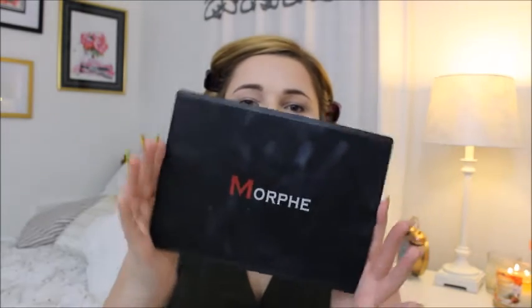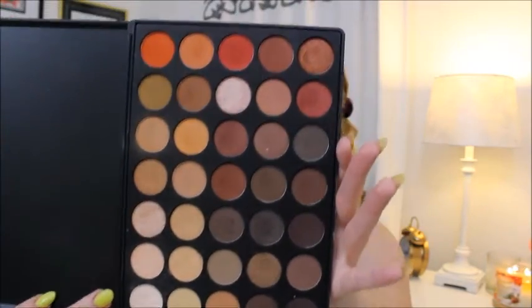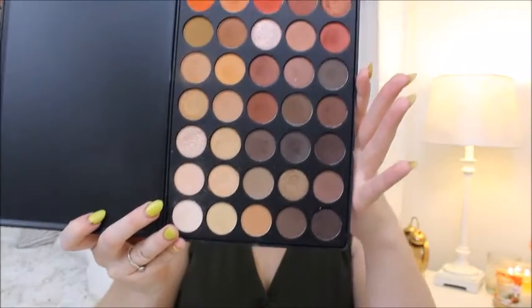Next I'm going to move on to the eyeshadow and I'm going to be using the Morphe 350 palette. I love this palette - it is beautiful and full of warm colors but also has a couple cool ones. It has mattes, it has shimmers, anything that you would want. To start off, we're going to do a very neutral look. I'm going to use this Urban Decay Eyeshadow Primer Potion and just lay that over my lid.